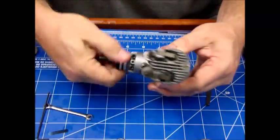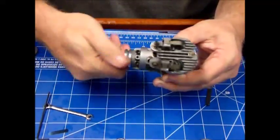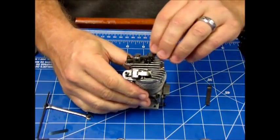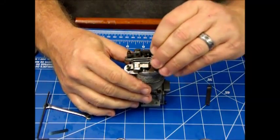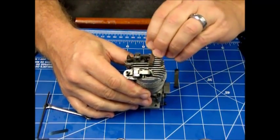Let me rotate this over a few times and we'll check it again. That's got good compression now. Top dead center — just nipping, just nipping. No-go, no-go.